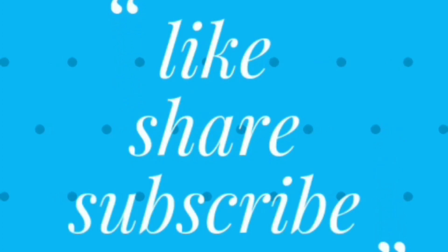Share, comment, subscribe. You can click the bell button to watch more videos. If you like, share and comment in the next video, I'll try and do it.